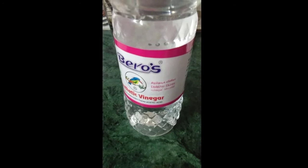It's not easy to use the water. It's also available. So, this vinegar solution is very useful.